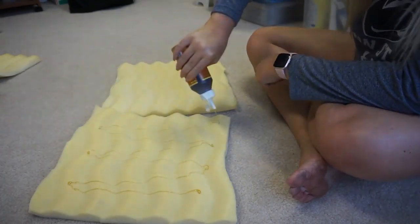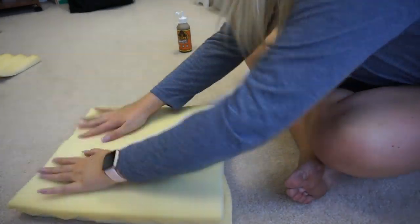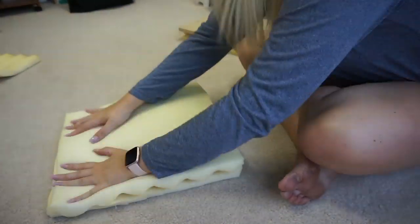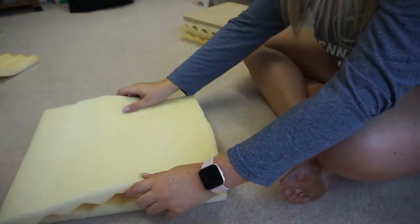Instead of gluing the foam to the wood like I said I was going to, I ended up just gluing the two pieces of foam together so they kind of stayed in place and weren't moving around. Here I'm just taking my Gorilla Glue and rubbing it all over the foam, then pressing them together and putting the wood on top to weigh it down because it's a little bit heavier.